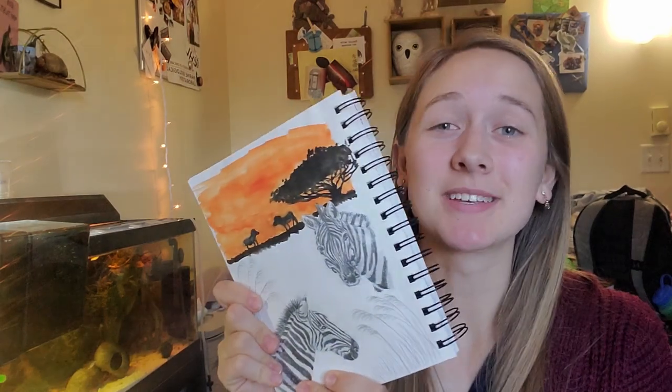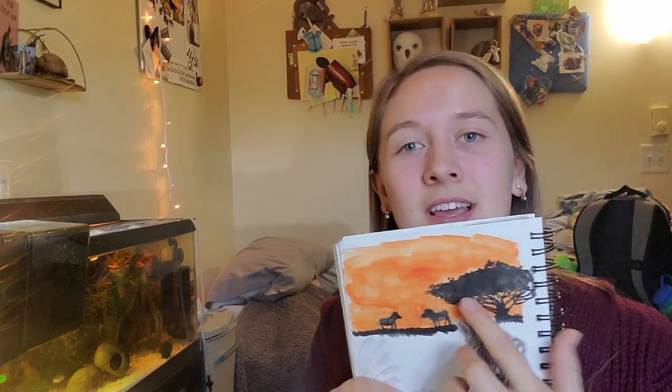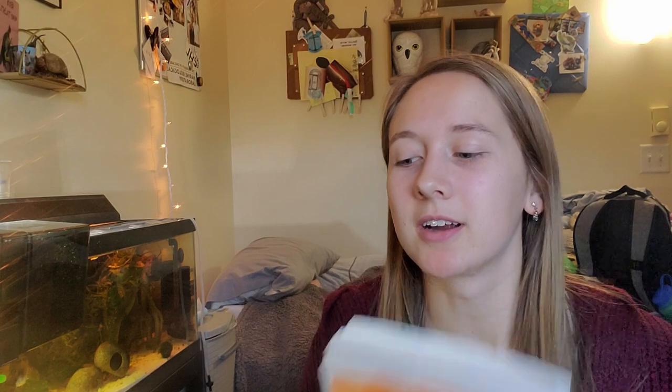Hi, I'm Lily. Welcome to my channel. Today we'll be doing the last zebra in this zebra sketchbook spread that I've so far posted two videos on. This will be the third one, and I'm going to show you how I painted this little watercolor sunset silhouette zebra landscape. So let's get started.